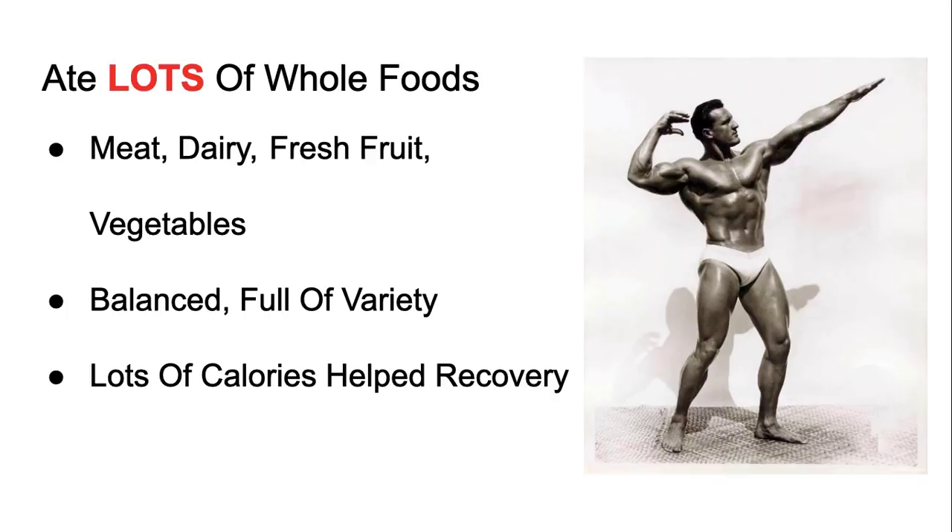A lot of people think they can out-train a bad diet — hell no. They think getting in 3,000 calories is enough, but when you break it down they're eating like 200 grams of fat, 300-400 grams of carbs, and only about 100 grams of protein, wondering why they're not growing. These Silver Era guys ate high in protein, which is how they recovered and built muscle faster.